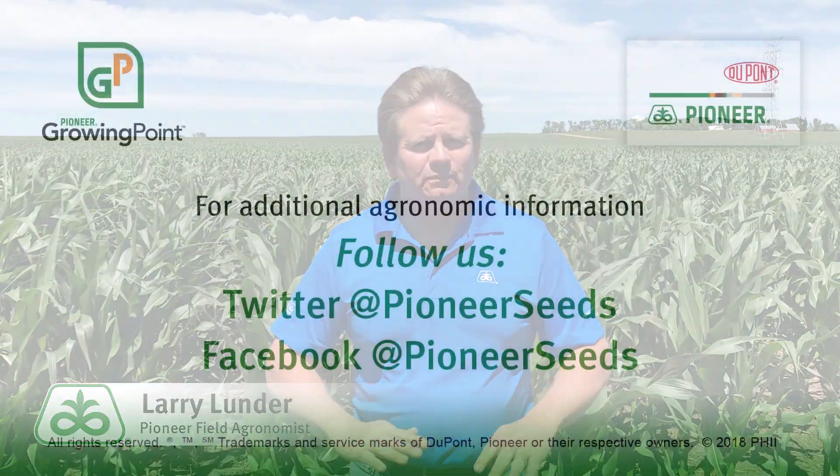The key is how do we best do this economically and how do we best do this without damaging any more of the crop. That concludes this Pioneer Growing Point agronomy video podcast. Visit our page on pioneer.com and follow us on Twitter and Facebook for more agronomy insights.